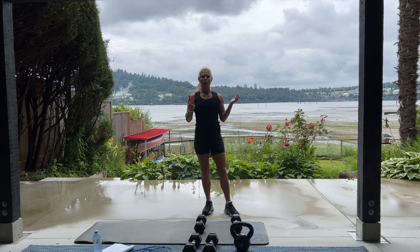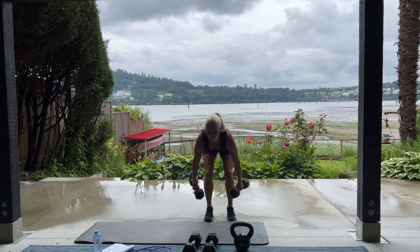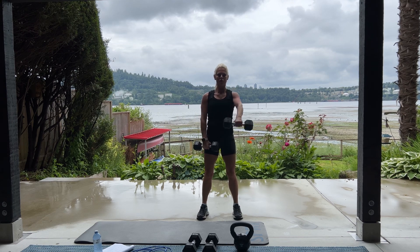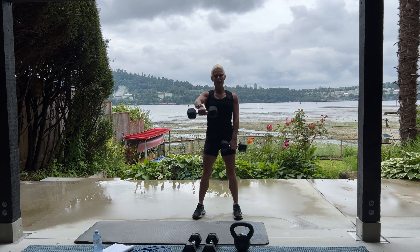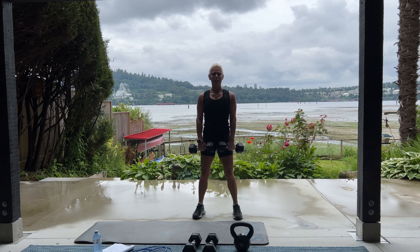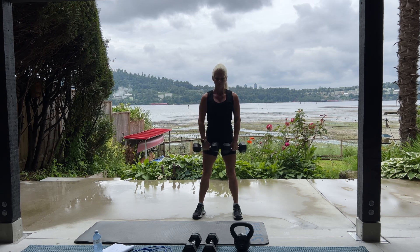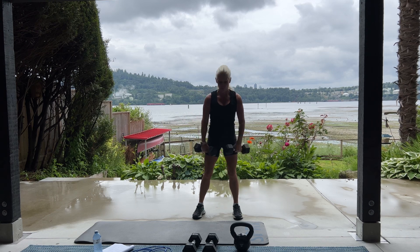Nice job. So we're going to do that two more times. 20 alternating front raises and 20 plank jacks. Here we go. I can hear the geese. Did we see geese in Hawaii? I think those would be the nene or whatever we call them. And we didn't see seagulls. Those are like the goose of Hawaii. Did we see ducks? I think so. Good. And then coming down into plank jack for 20.